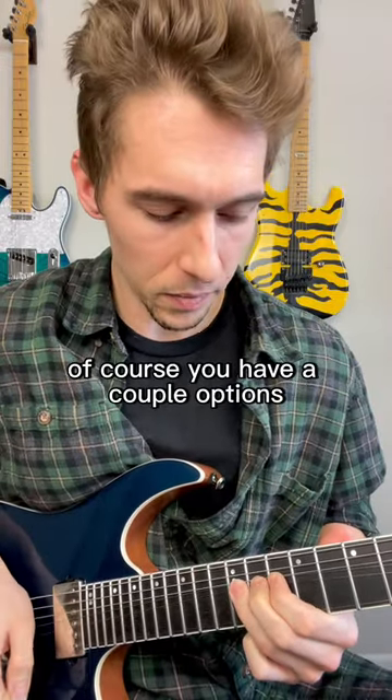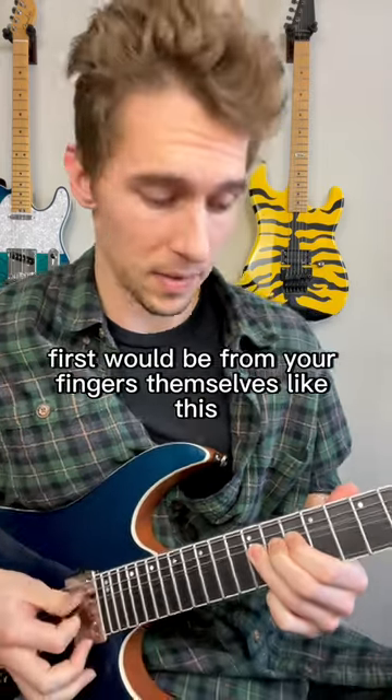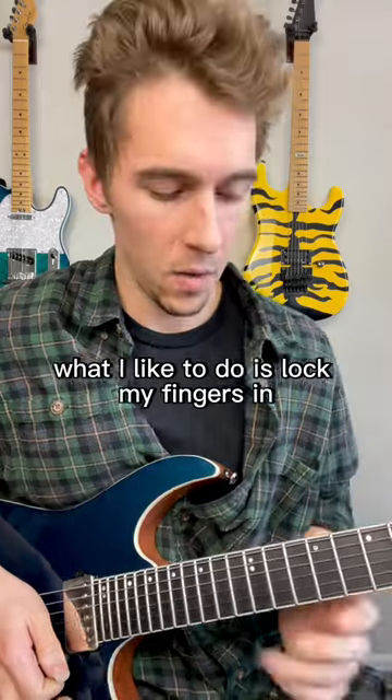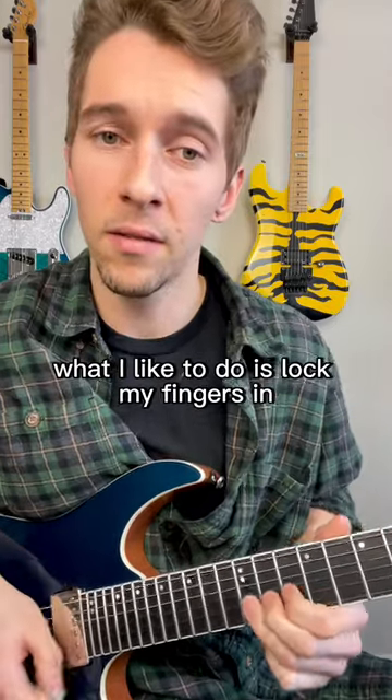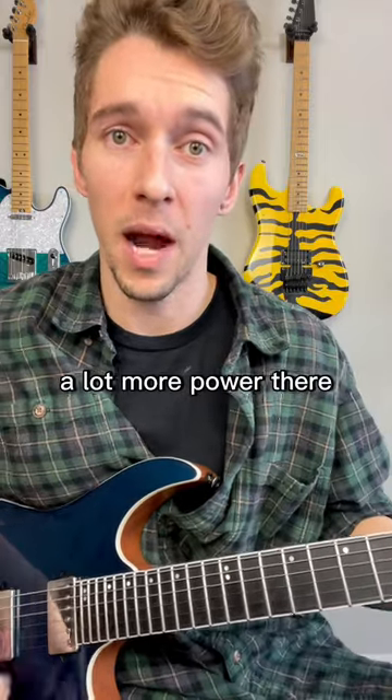When you create a bend, you have a couple of options for where you're going to create the vibrato motion from. First would be from your fingers themselves — I don't personally prefer this; it feels kind of awkward and wonky. What I like to do is lock my fingers in and then use my wrist to create the motion. A lot more power there.